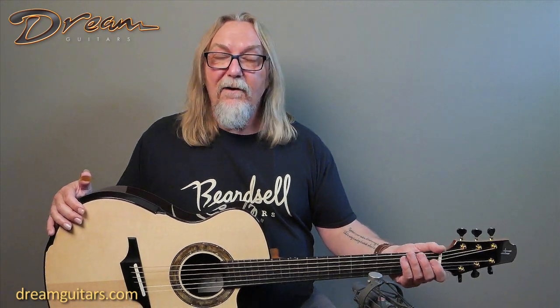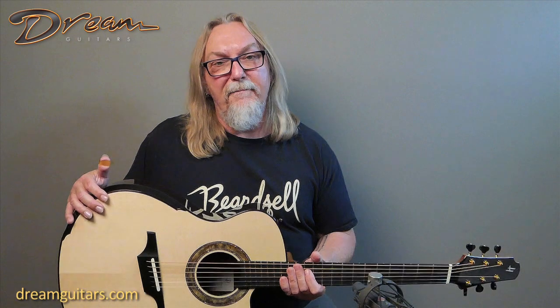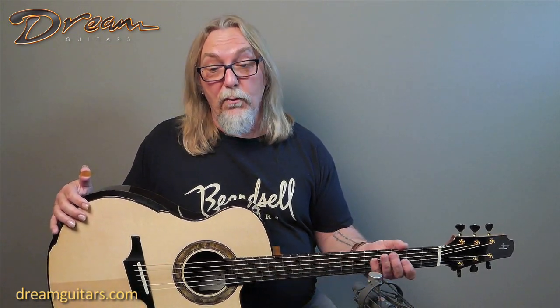I love Gage Halland's work. You've probably heard me say that before. Gage has been doing his own thing for a long time now, but also before that apprenticed with Michael Greenfield, and those guitars just have this amazing, full, rich sound that I just adore.